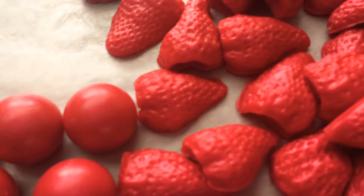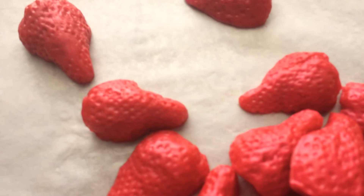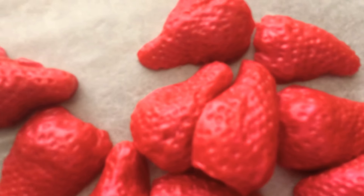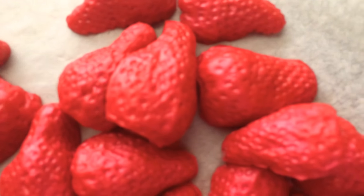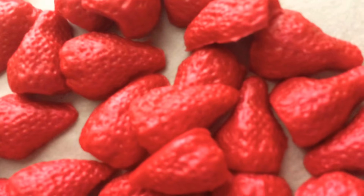Don't the strawberries look so real? This is my vanille mold, and they look very real — quite real as a matter of fact. You can see a lot of the detail.